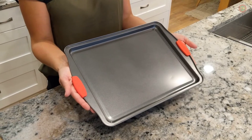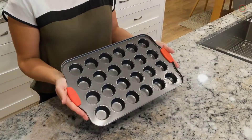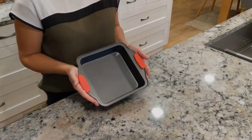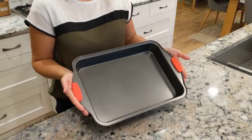It comes with one small cookie sheet, one big cookie sheet, a 12-cup muffin pan, a 24-cup mini muffin pan, two round pans, a pizza pan, one square pan, and one loaf pan.